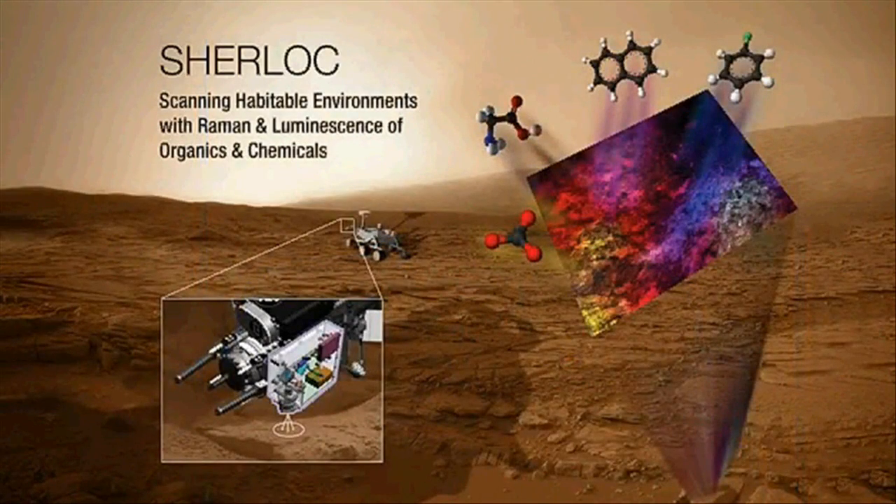The last instrument is SHERLOC — a deep UV Raman luminescence instrument. Using this, you can get fine-scale mineralogy to identify what the minerals are, and also detect organics.